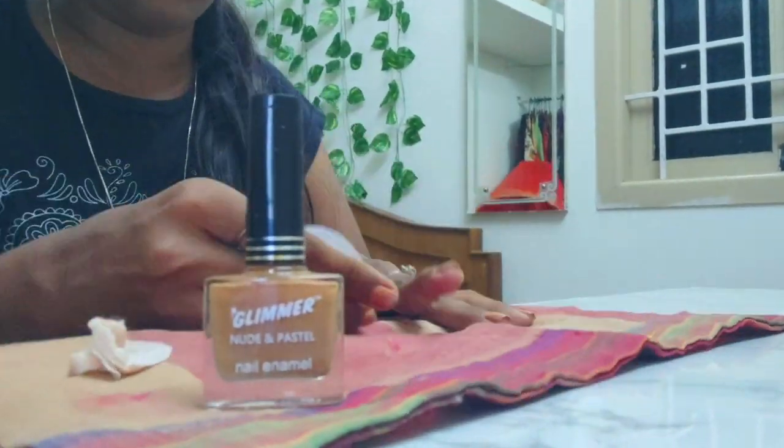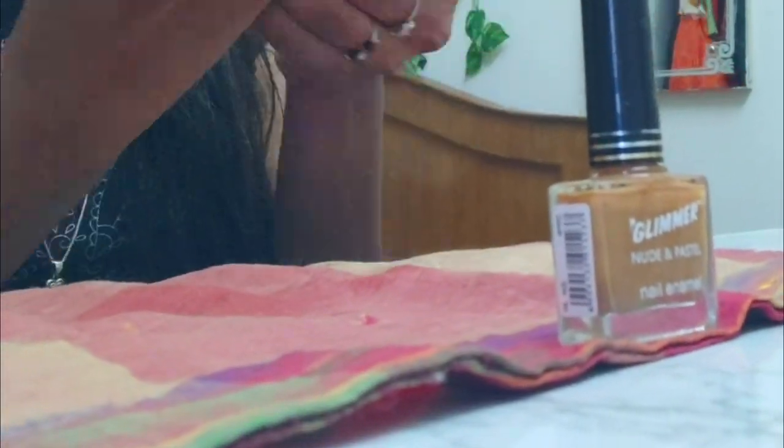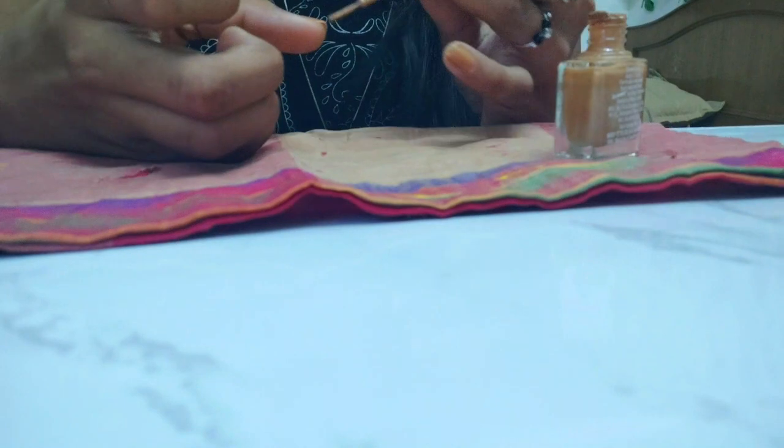Hey guys, so now I'm going to paint my nails. They look so bad right now. I'm going to paint them in bright shades for school. I'll give you some tips to start the new school year — that's why I'm painting my nails as part of getting ready.